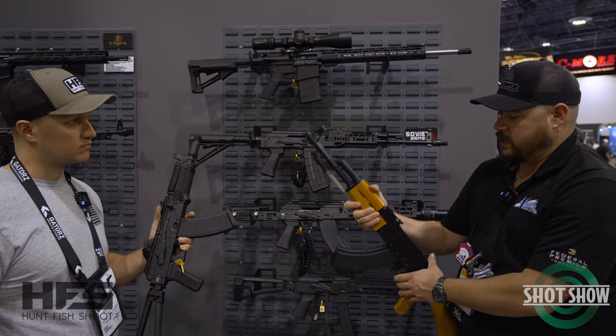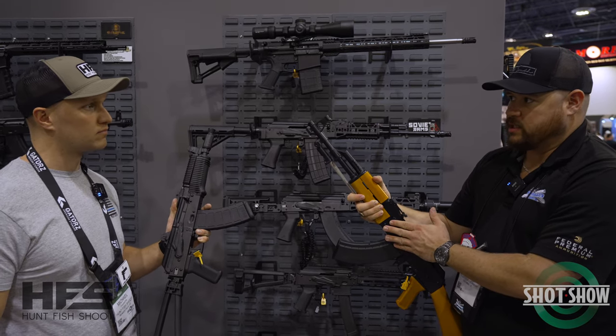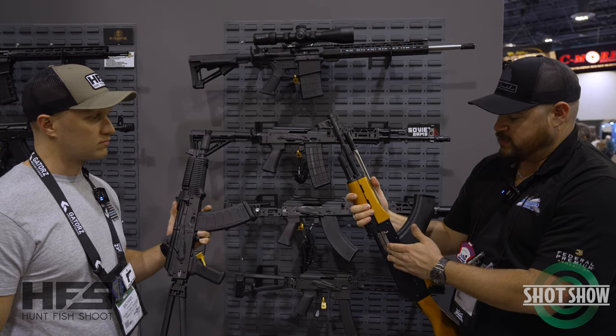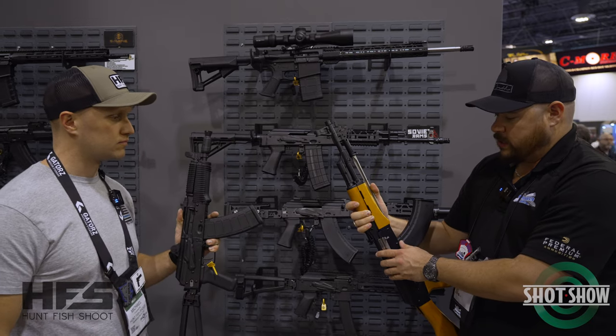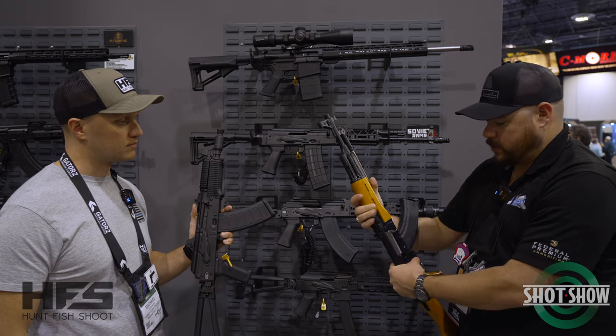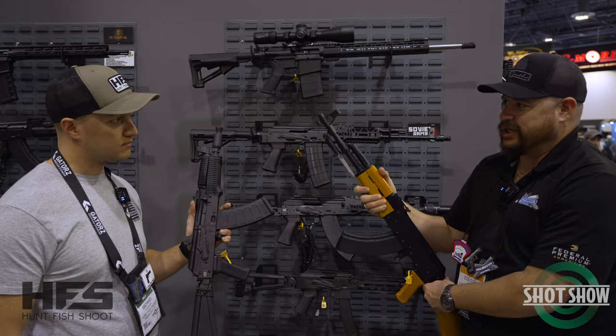One thing we are getting asked a lot — this does carry the same pedigree as our other AKs. It does have forged internals. The stainless, again, pure to the Type 56, it is forged stainless. So you're going to get the same core strength that you get on all of our other line — all forged parts. It's just been a really big hit.